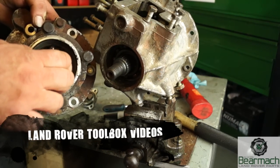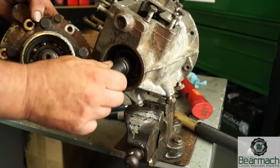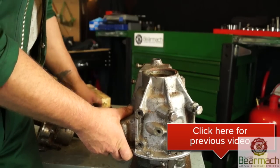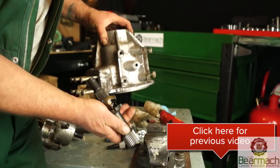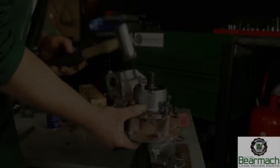Hello and welcome back to the Land Rover Toolbox videos. In the last video, we removed the bearings out of the housings. If you missed this video, click on the icon below in the right-hand lower corner, and that will take you through onto the video so you'll be able to see how to strip this before we go ahead and refit it.